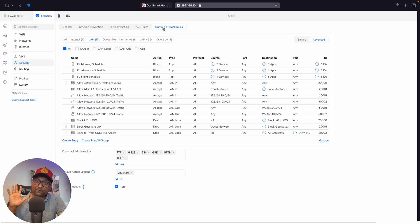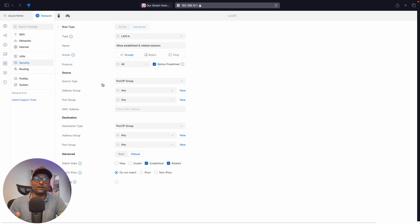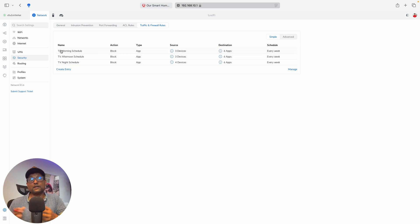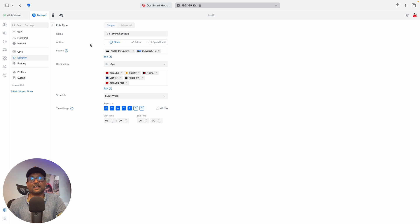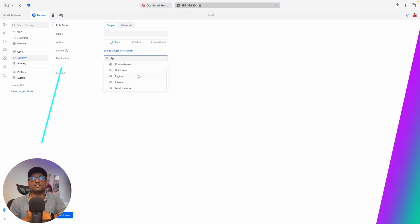Right now I've set up five main network rules: One — only registered devices can connect, ensuring only established connections are allowed. Two — devices on the main network can access the other networks. Three — IoT devices are blocked from accessing the main network. Four — guest devices are also blocked from accessing the main network. Five — both IoT and guest devices are blocked from accessing the router's IP address. In addition, I've set up parental controls to limit screen time for kids on specific days and times, and to block certain web pages and apps — giving you easy-to-use tools for managing your network.